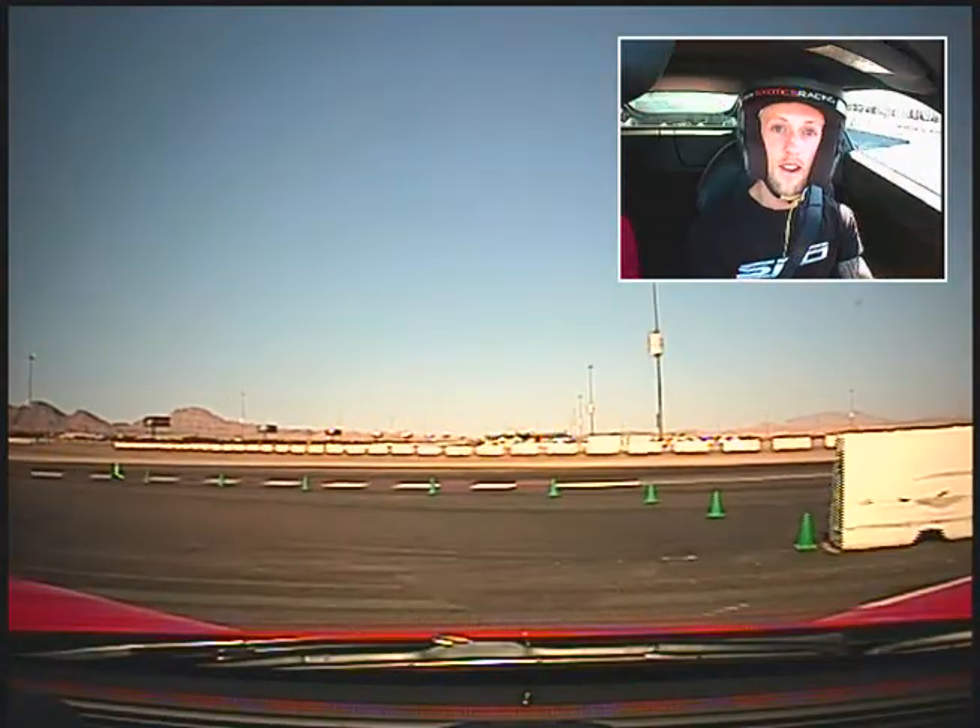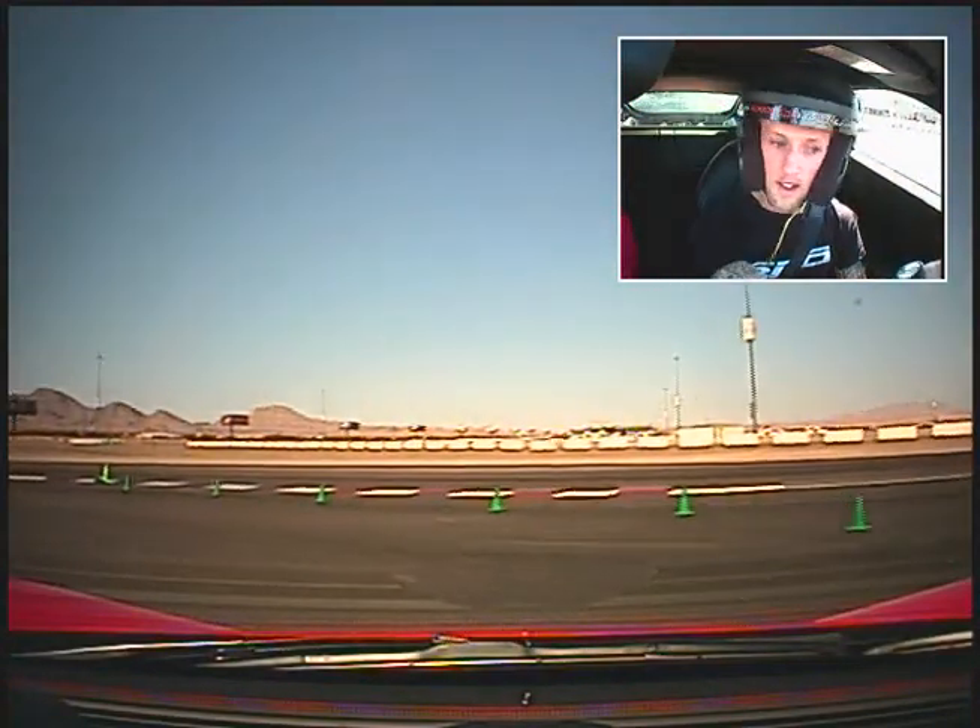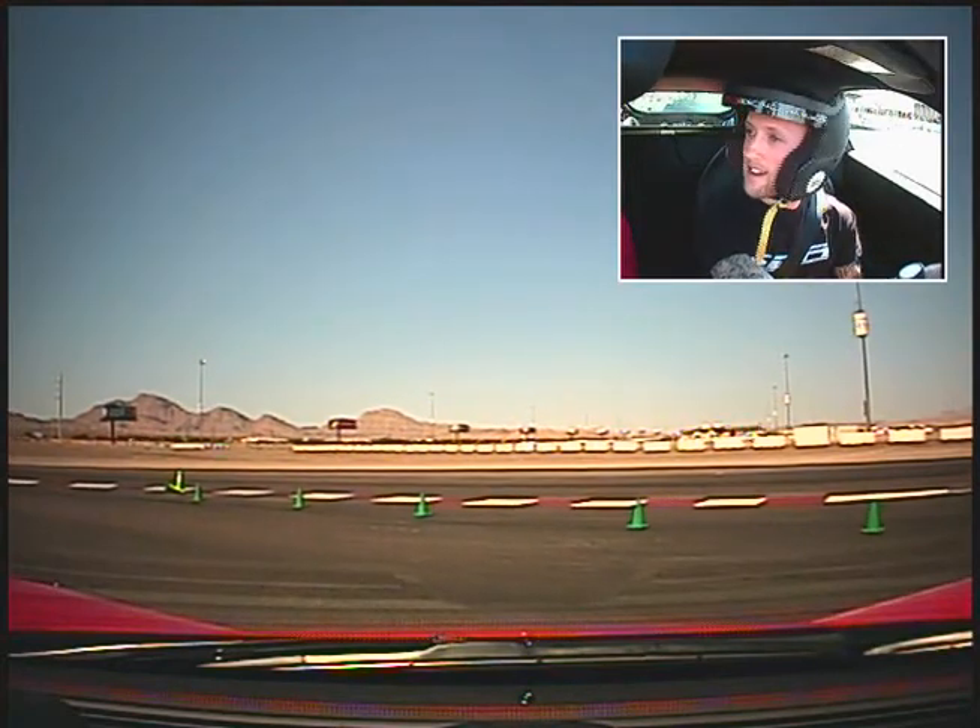All right, Rob and Paul going back out, round two. Hopefully the video works this time. All right, hang a left, we'll get on the track.